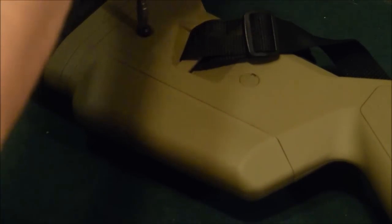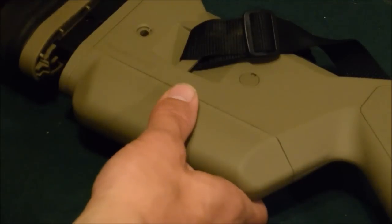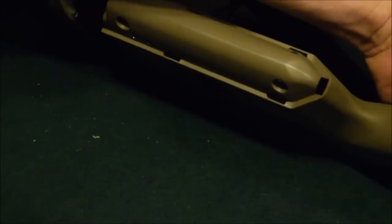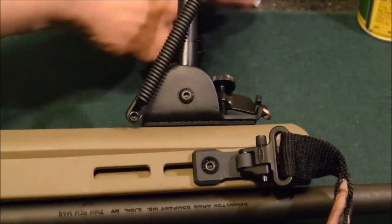I'm going to show you what you have to do to get your bolt out to clean your gun. First, find this screw on the back of the stock and screw it all the way out. Pull this out here, pull that spacer — this pops off — and that gives you just enough room to grab the button and pull your bolt out so you can clean your gun.